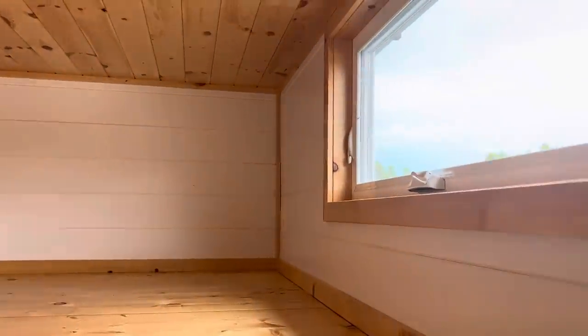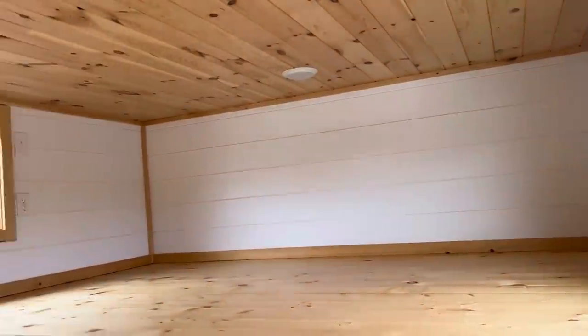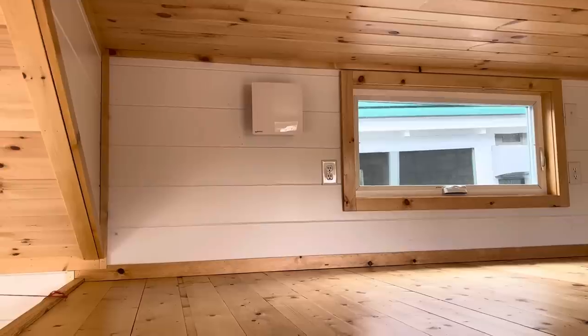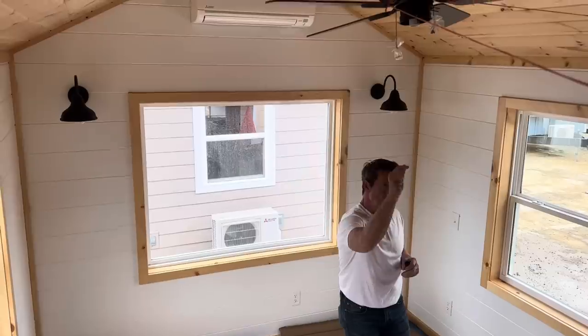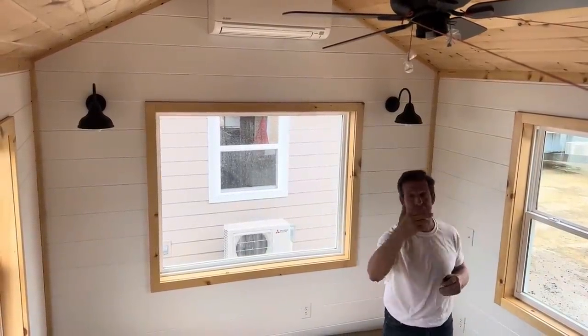Up in the loft, the height is about 43 inches from the bottom to the top. You've also got two egress windows that roll out, so they can stay open even during rain. There's well enough room for a king-size mattress up here. This is a livable house — you've got a nice staircase, a bedroom loft, a huge living room, a laundry room, and a walk-in pantry.